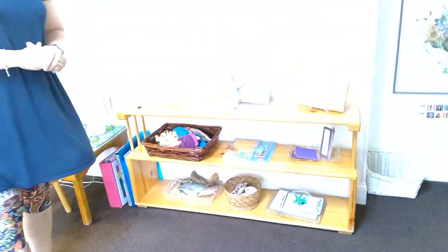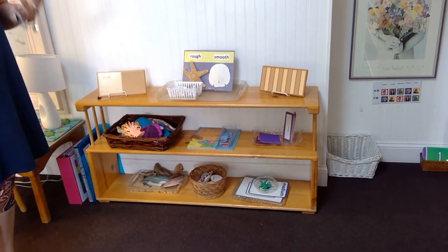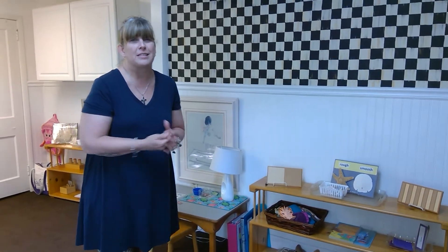One last thing in the sensorial room is our texture shelf. Children are learning about rough and smooth, hard and soft, and weights — whether something's heavy or light. We're also learning about big and little, small, medium, and large. We'll also be doing a language enrichment program here in Sensorial, learning with our ears and sounds to make different letter sounds and identify letters. We might even throw in a little sign language.